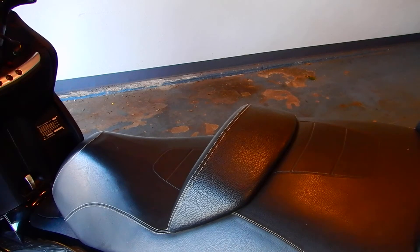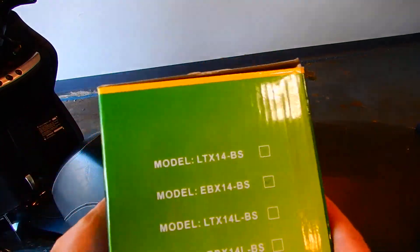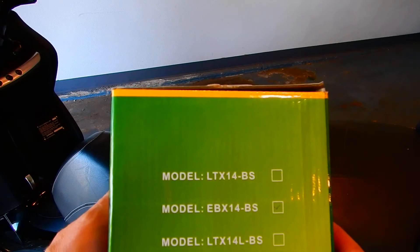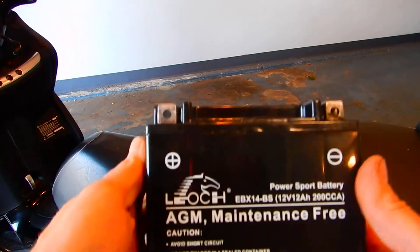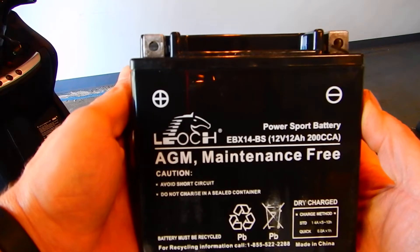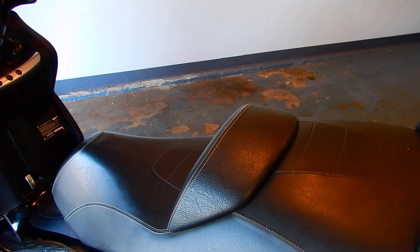We have a 2016 Piaggio MP3 500 and we're going to change the battery in this today. The battery I bought is a Leosche EXB14-BS. If you buy one of these batteries you're going to have to put acid in it, and charge it up before you install it.